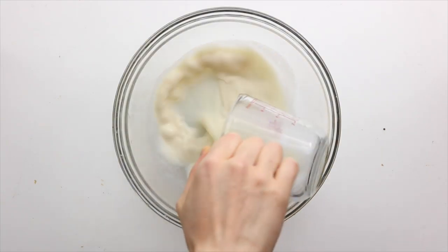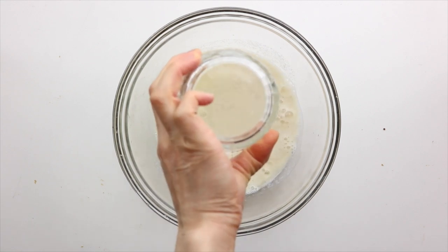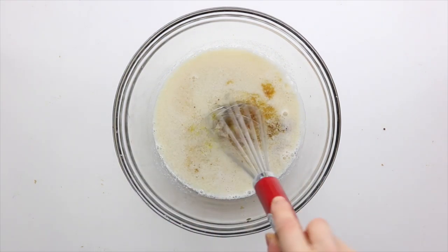Next up, we're making lemon poppy seed muffins. First, into a bowl, add in the vegan buttermilk, lemon juice, coconut sugar, vanilla, and lemon zest, and whisk it to combine.